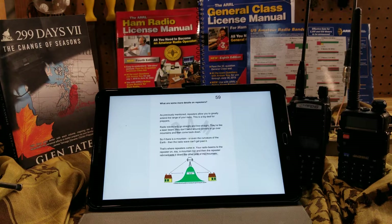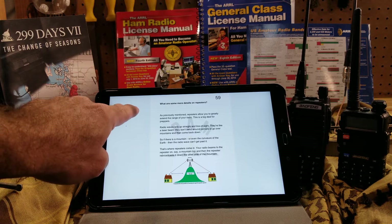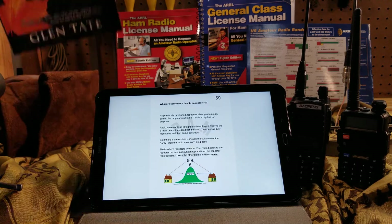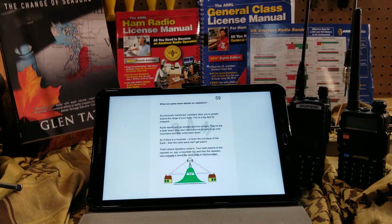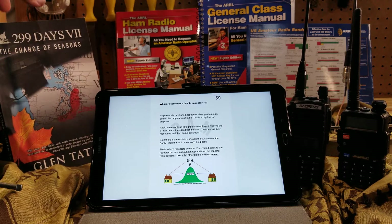Hello everyone, this is a professional prepper. Today I wanted to review PAM — this stands for Prepper Amateur Radio — and this is put on by Glenn Tate. You may remember him as the author of '299 Days,' a book that got a lot of people into the prepper world and taught us a lot about how to be prepared and more resilient in your own life.